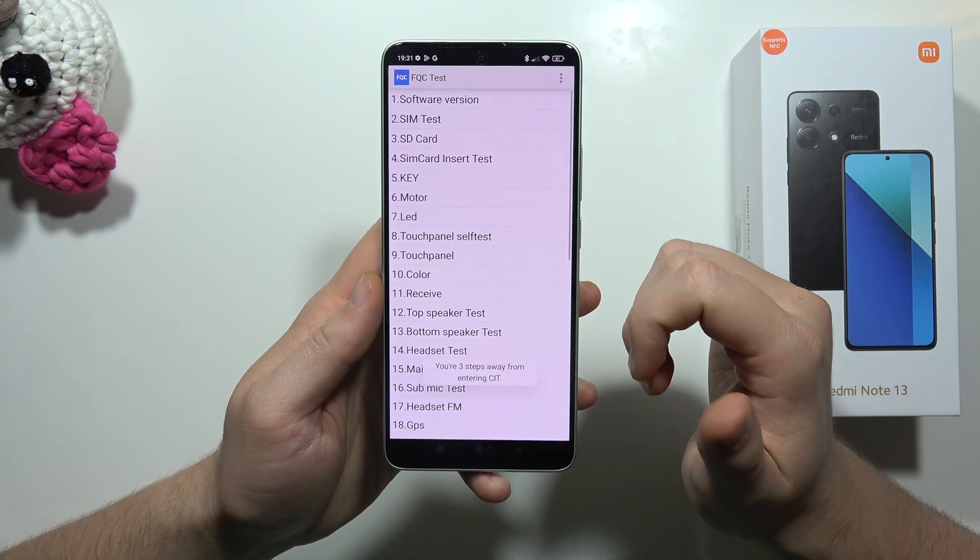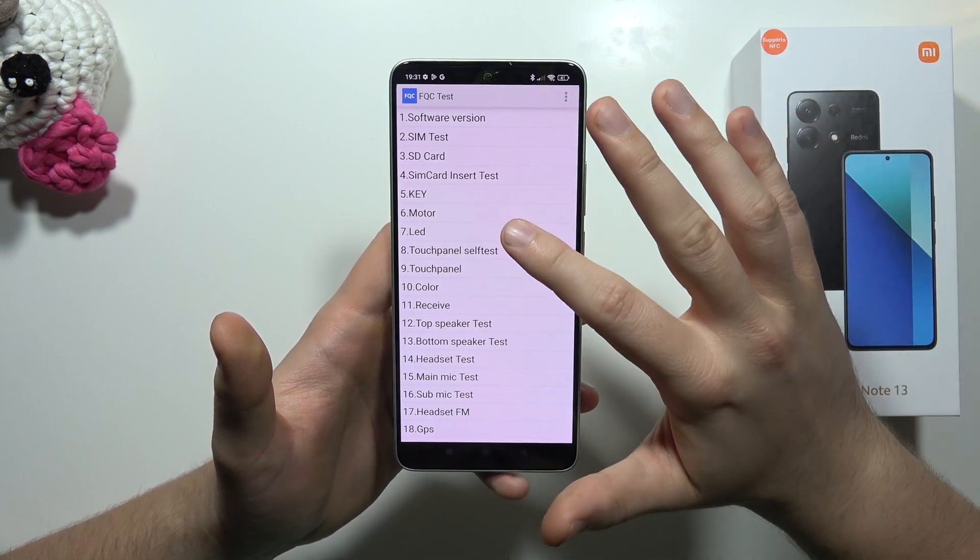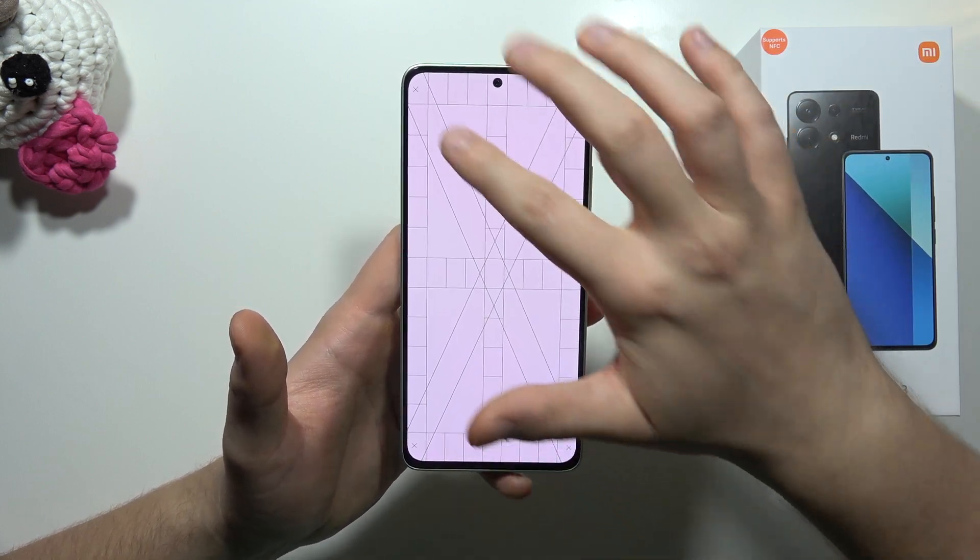So keep tapping, and now when you do this, you will actually get here automatically. And we can, for example, check the touch panel if it works correctly.